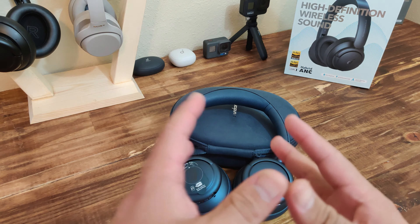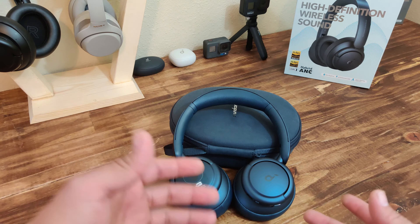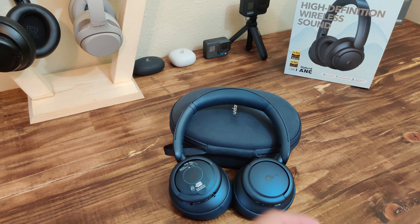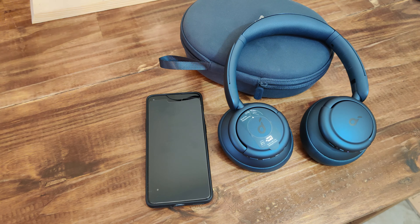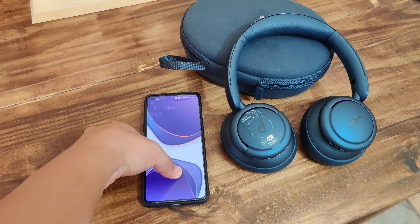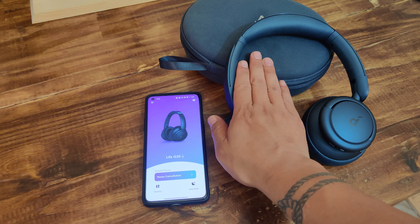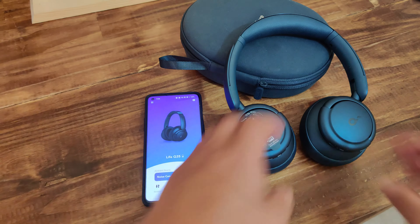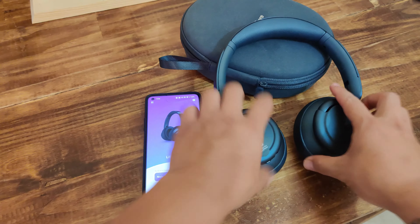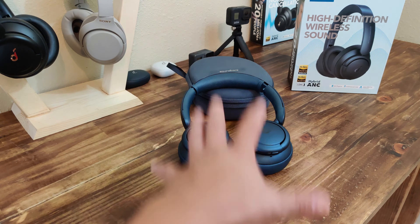One way to pair the headphones with your smartphone or any Bluetooth device is the standard Bluetooth connection, or you can use their NFC connection — go ahead and turn on NFC on your smartphone, hit it, get the prompt, select Yes, and it says pairing Live Q35s. These also support dual pairing, so I could have it connected to my computer and my cell phone at the same time. When my phone rings, it'll automatically switch over, and when I hang up I can listen to audio back on the other device.